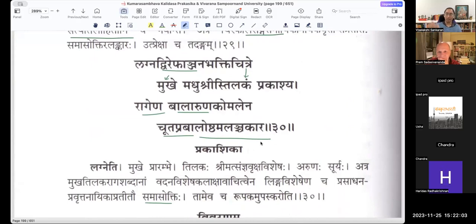Even among Alankaras you have certain levels. Like Rupaka and Upama are on a more basic level. Whereas if you have Samasokti or Aprasthutha Prashamsa, because there is a little bit of the Vyangya involved — suggestion involved — it is a little higher standard, a better Alankara than Rupakam or Upama. So everyone will try to explain it as much better. But you don't need to explain Kalidasa as the best — he has also used some basic Alankaras.